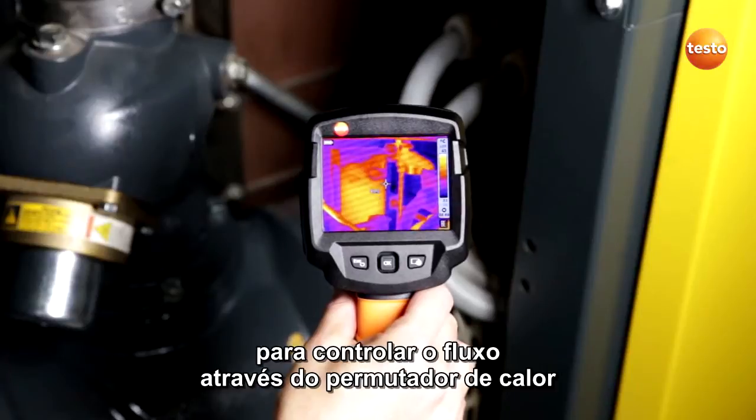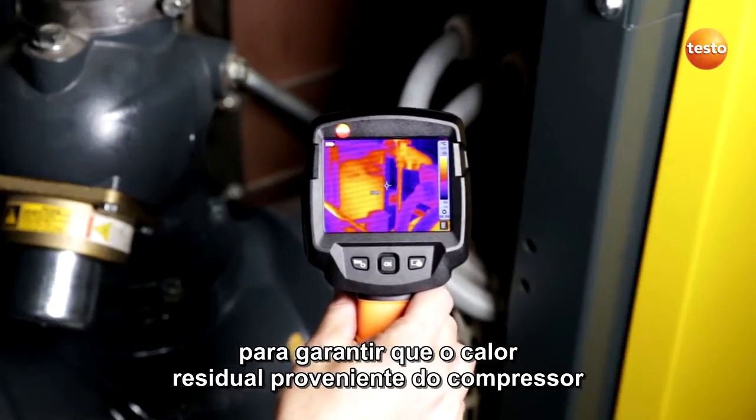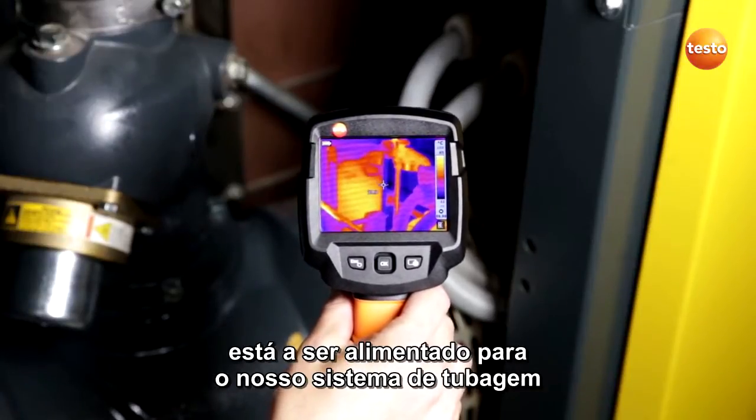I'm using the thermal imager to check the flow through the heat exchanger to ensure that the waste heat from the compressor is being fed into our pipe system.